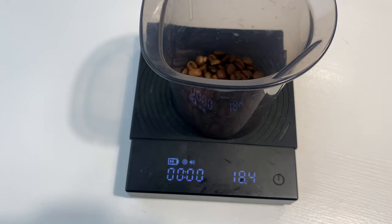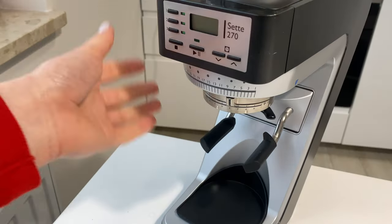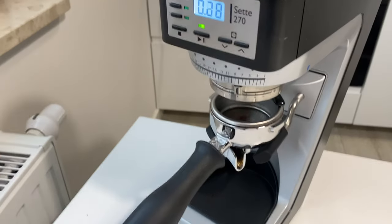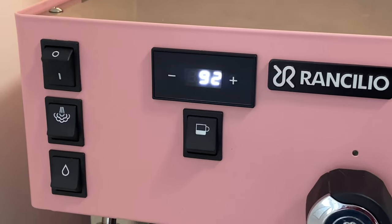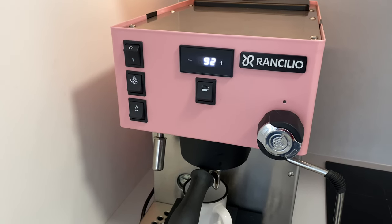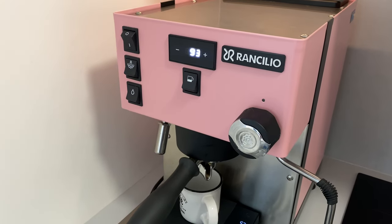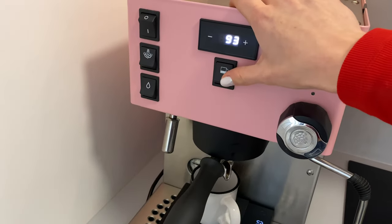Don't forget to grind out all the remains from the previous setting before brewing. Also — for those who don't know — the brewing temperature is set to 93 degrees on my machine, and I think that's a standard basis for most espresso machines, so don't worry about this if you don't have a display. Finally it's preheated. Let's see what we get on these settings.